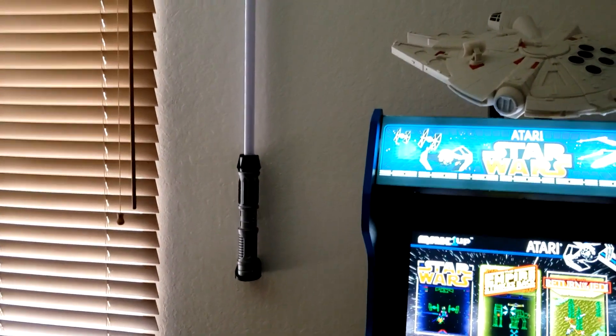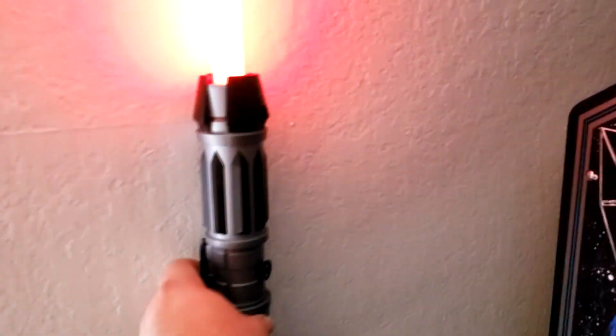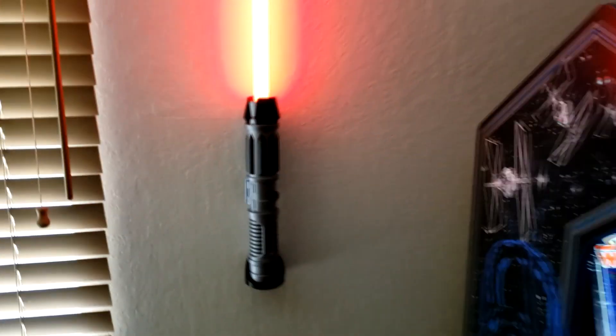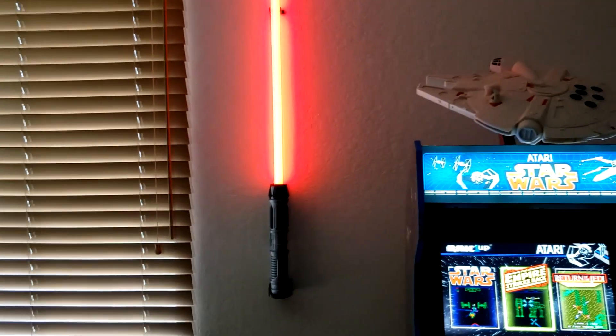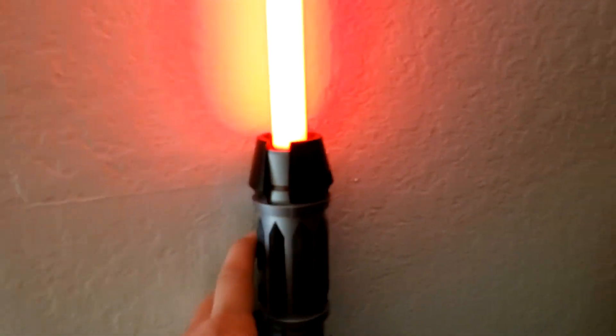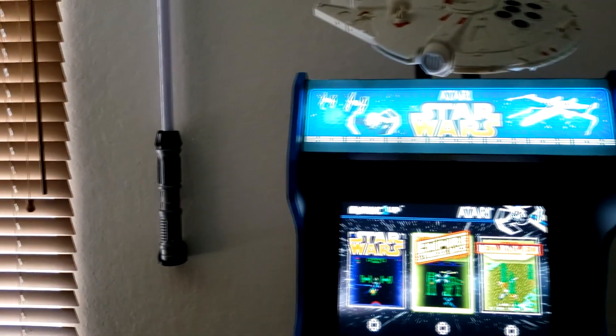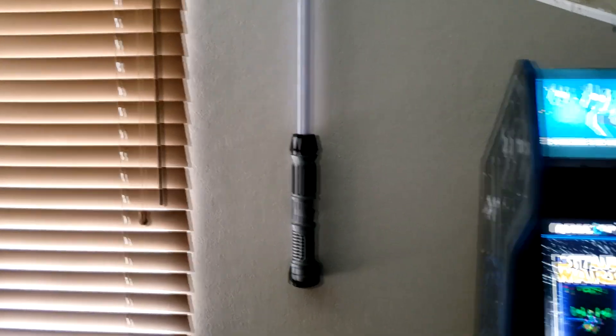I've also got my lightsaber here — kind of getting a little off topic. I got that at Disneyland. The lightsaber actually only cost me like 70 bucks because I used a lot of Disneyland gift cards. I got that at Savi's Workshop, I think that's how you pronounce it.